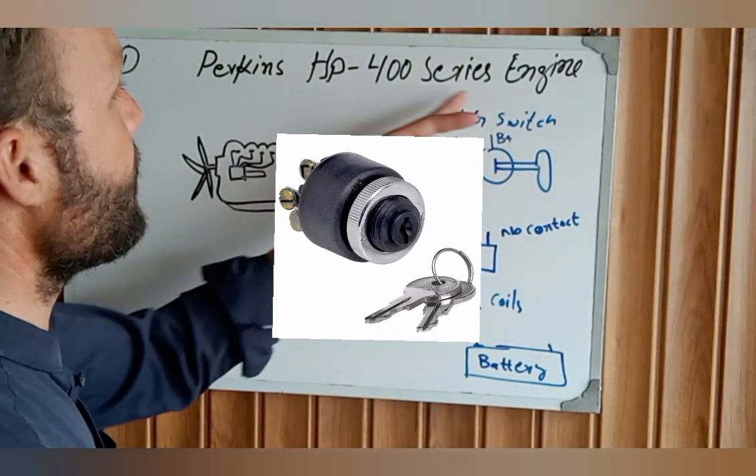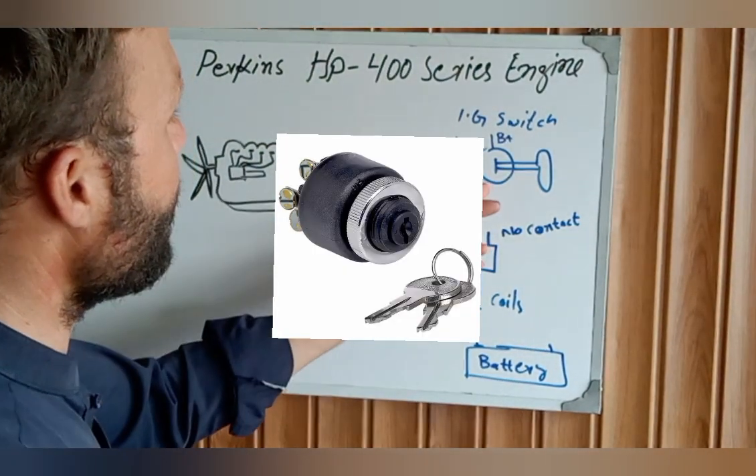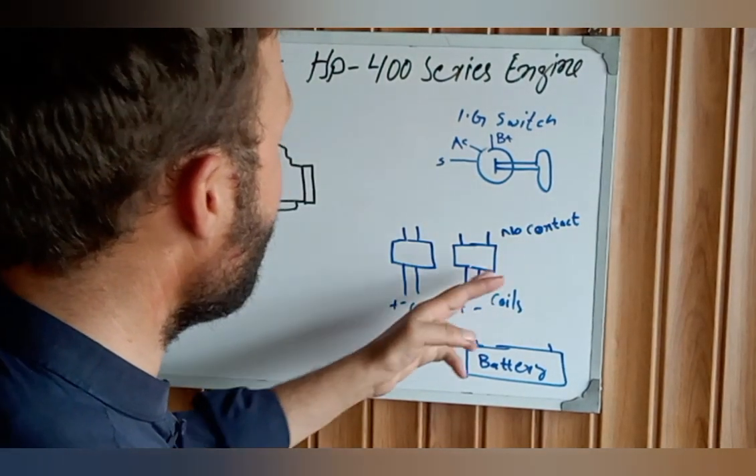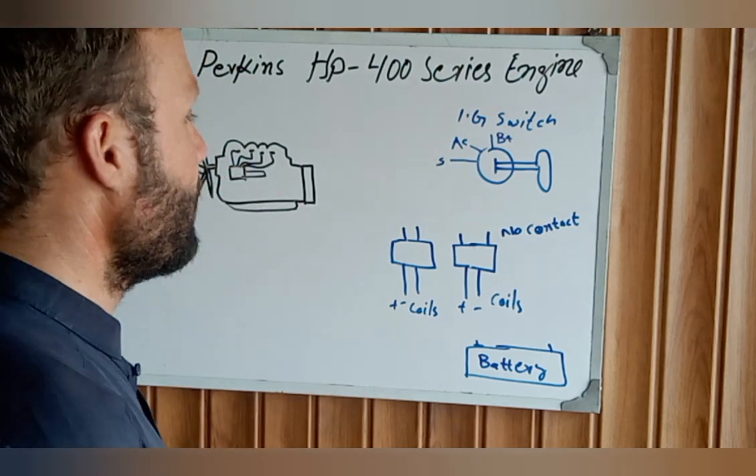Perkins HP 400 series engine. This is our ignition key switch. These are two relays — one for fuel and one for heaters.